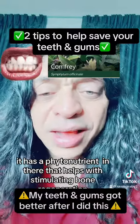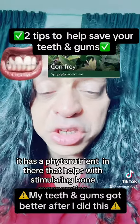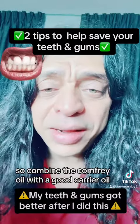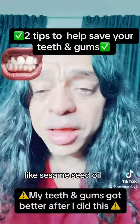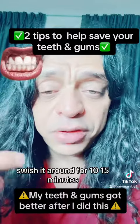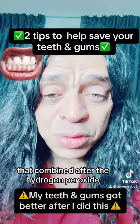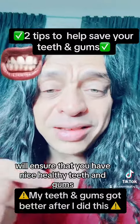It has a phytonutrient that helps with stimulating bone regeneration and also helps with fast wound healing. Combine the comfrey oil with a good carrier oil like sesame seed oil. Put it in your mouth, swish it around for 10-15 minutes, spit it out in the garbage. That combined after the hydrogen peroxide will ensure that you have nice healthy teeth and gums.